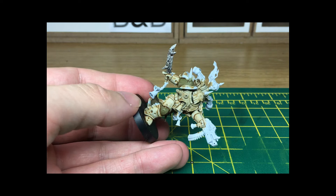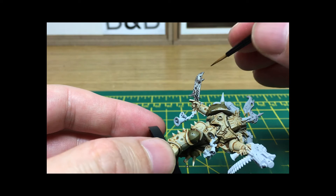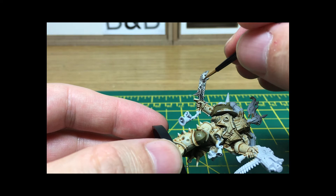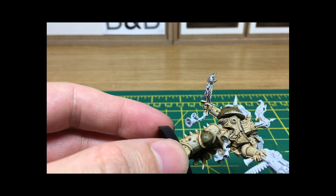With the Umber shade now dry, we're just going to add a little bit of Seraphim Sepia shade, which is a Citadel colour. We're going to get that and put some into the darker recesses to add a bit more of an orangey colour, and then maybe a little bit outside of that as well. You can tell I'm using a thinner brush for this because you need to get into the little gaps. I'm going to be doing the slightly shallower gaps as well just to give that more orangey look.